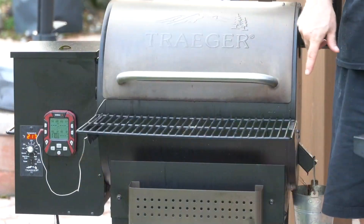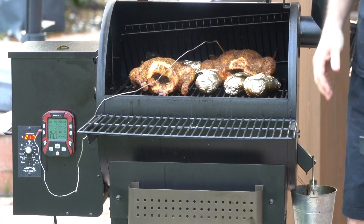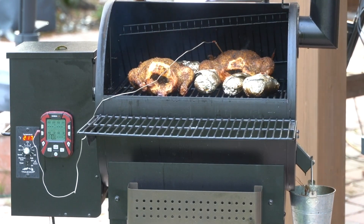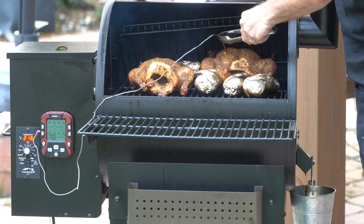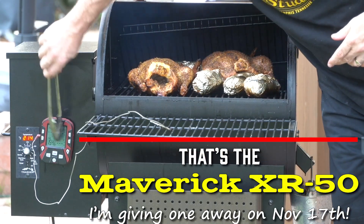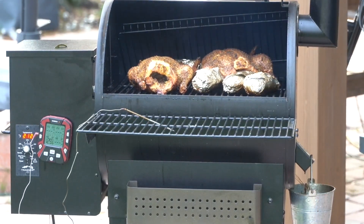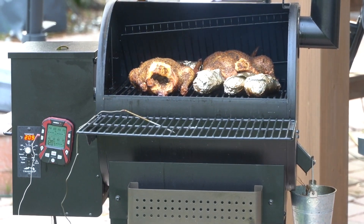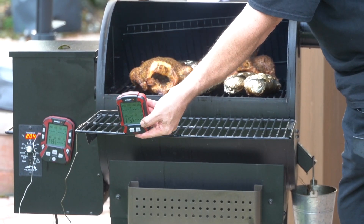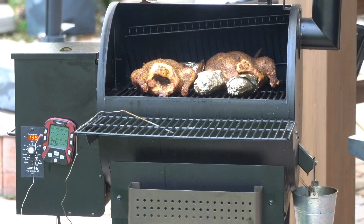Here we go — oh my, those are pretty! A couple of nice big chickens and some really pretty baked potatoes. The thermometer I'm using is this one here — it's one of the ones we're giving away. It's magnetized to the side, you can put four probes in it, and there's a receiver part that lives in the house and lets me know when my chicken's done. Let me go ahead and empty these out.